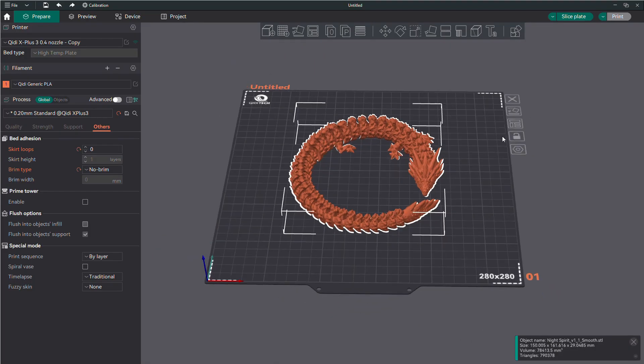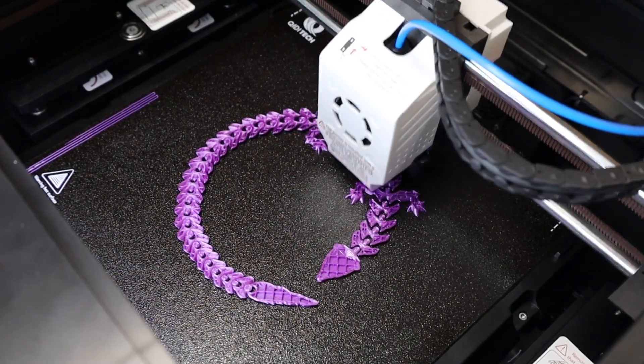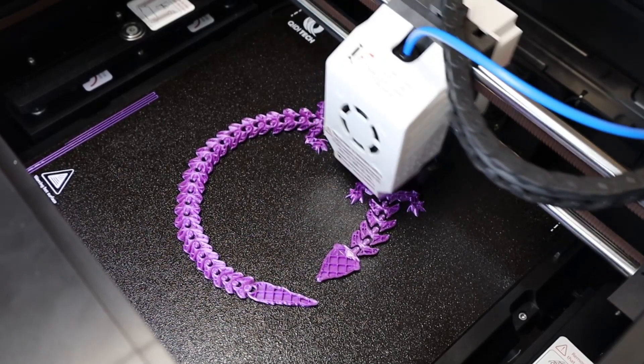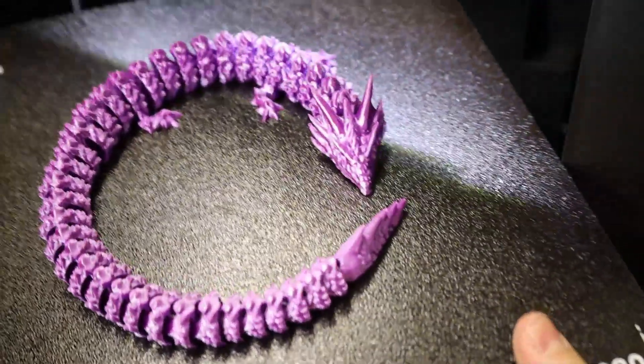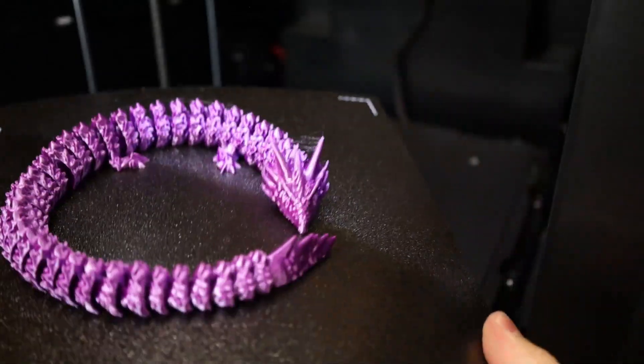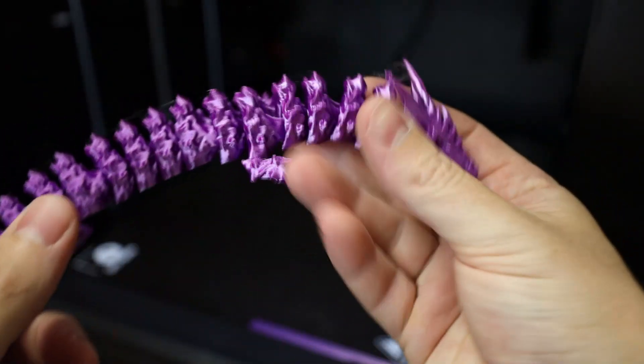I wanted to print something a little more challenging that would take a bit longer, so I picked out this Articulating Dragon. I made sure there was no brim or raft, and from the looks of it, this printer had absolutely no problem printing it. It only had a little bit of stringing on the horns — not too bad, especially for a silk filament — and all of the segments are completely free-moving.